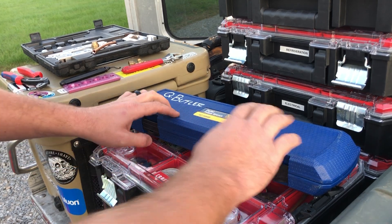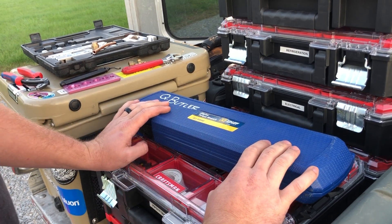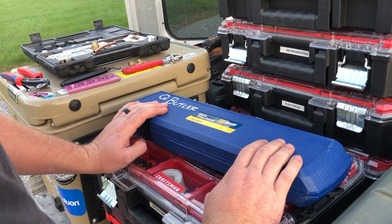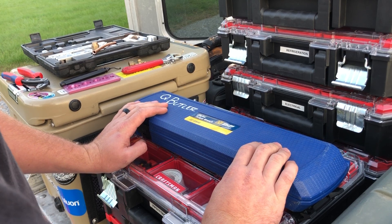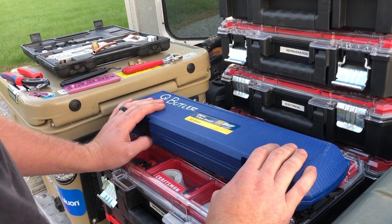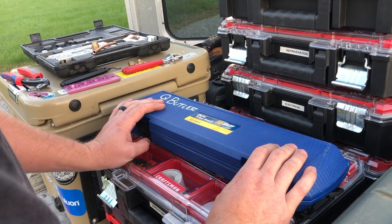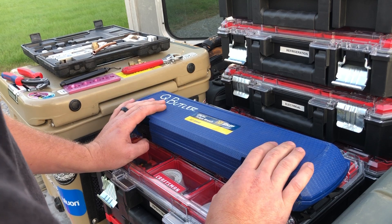Alright guys, so today we're going to be looking at the Yellow Jacket Digital Torque Wrench number 60648. It's especially critical if you're doing any amount of work that requires flare nuts — such as mini splits or VRV/VRF — that you have a good torque wrench.